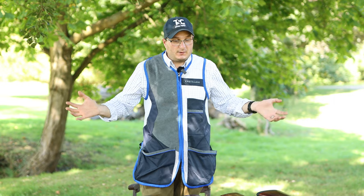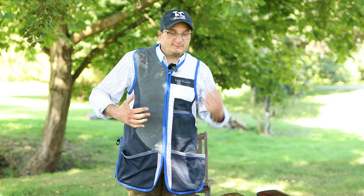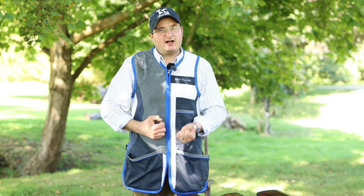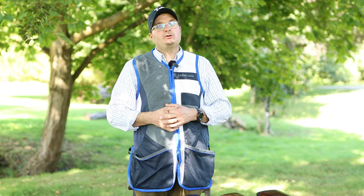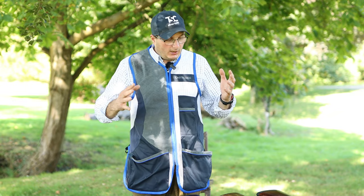Welcome back to the Shooting Channel. Today we're going to go through lots of different guns and how to take them apart and put them together, because over the last few weeks people have said 'I've just bought this gun, they didn't show me how to put it together, it's really hard, the gun is really stiff.' So I'm going to go through how you put a new gun together.